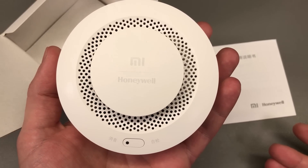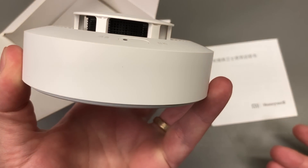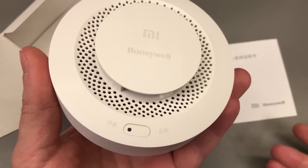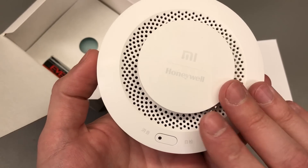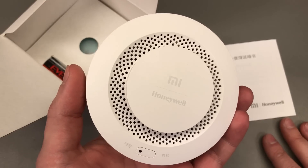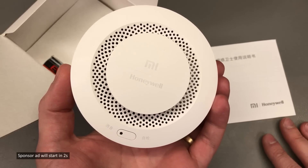It will sound an 80 dB buzzer when smoke is detected. Considering it uses Honeywell sensing technology with the higher quality of Xiaomi products, this has to be more reliable than the no-name brands you can find online. If you're interested in getting one, there will be a link in the description below.